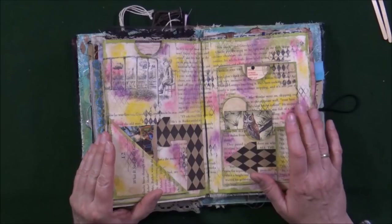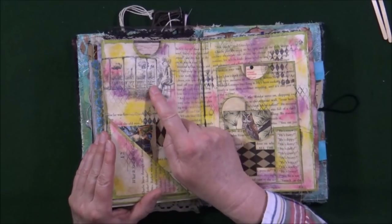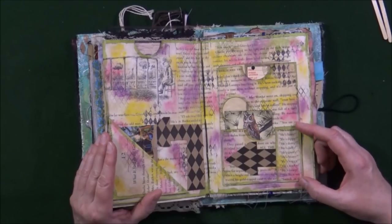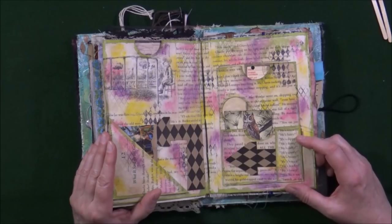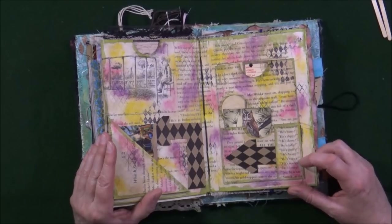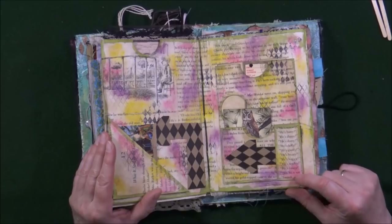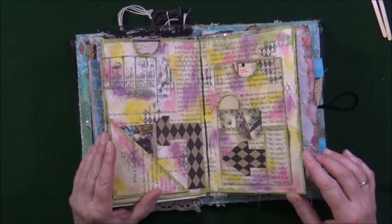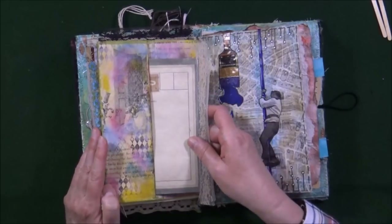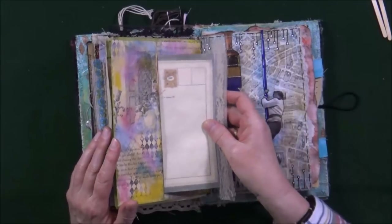Now I did not pick the pages because of the words — mostly for the illustrations — but here the words were just so funny I couldn't resist. It's a little list and it says: he is screwy, he is batty, he is dippy, he is dotty, he is daffy, he is goofy, he is beanie, he is buggy, he is wacky, he is loony — no he is not! I thought it was kind of funny so I added it here in the corner.